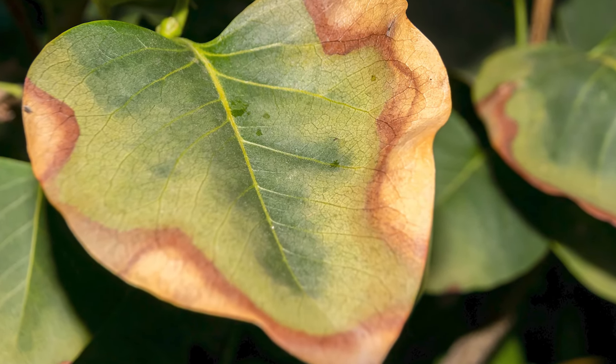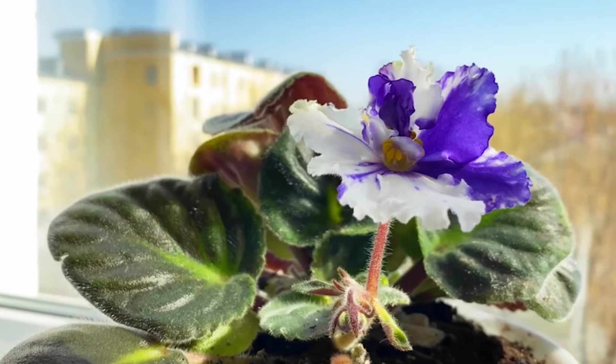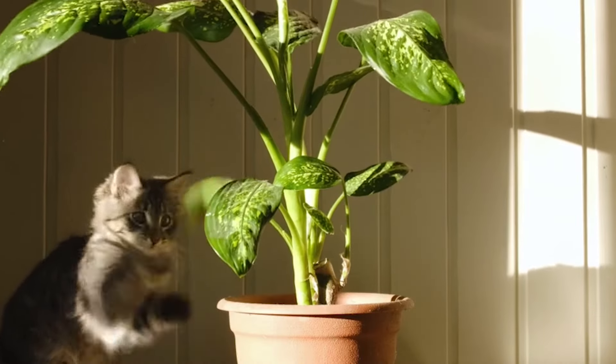Sunburn. Too much direct sunlight can scorch leaves, resulting in blackening. Move plants to a shadier spot and gradually acclimate them to the light to avoid this issue. Ensuring proper hydration is also key here.